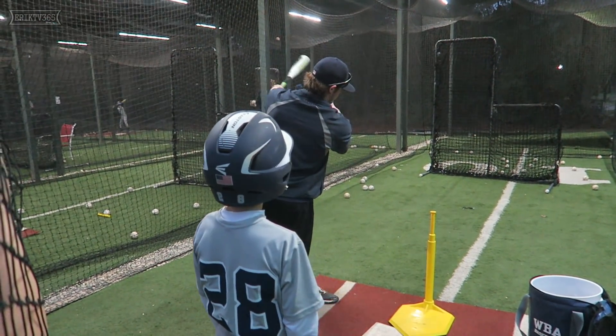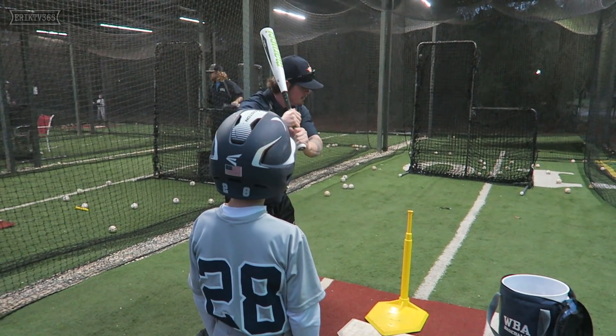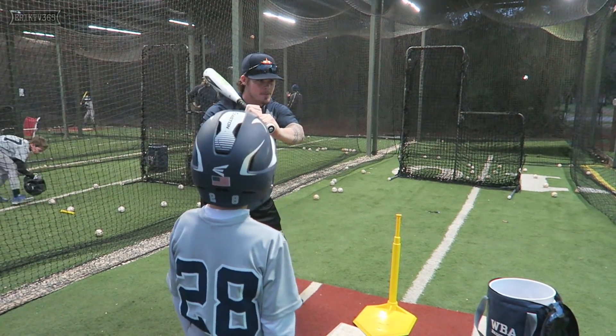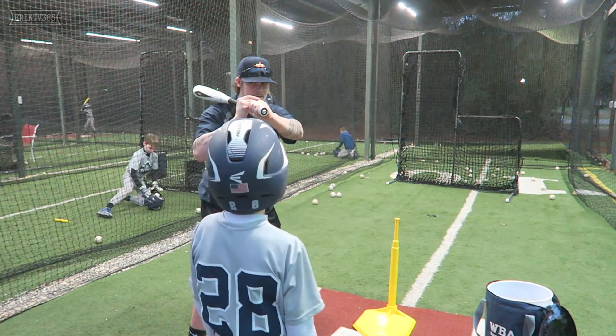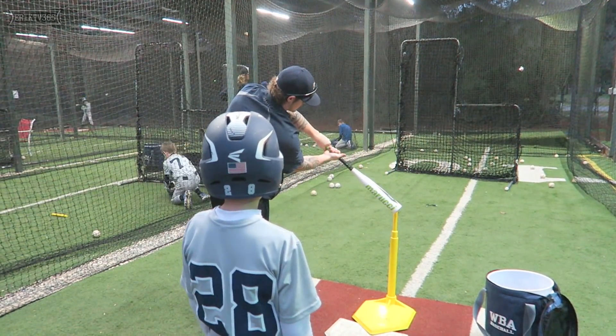Last one — fastball away, driving that way. Take the knob — so, like here, I go, my knob goes. I'm not going here flat, I'm going here: the knob, and through. Y'all see what I mean by that? Not flat, but here — the knob, and through.